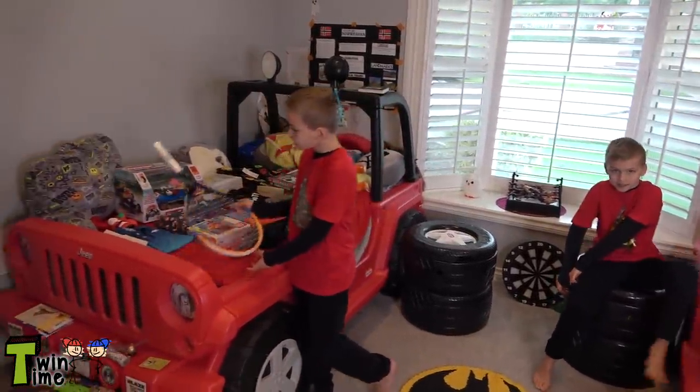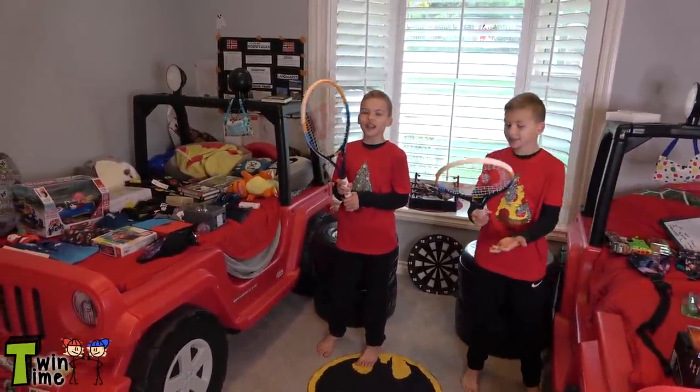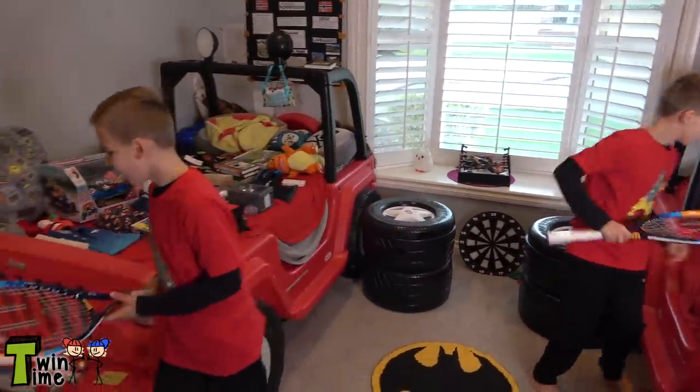So first, we got these super cool tennis rackets. They're really nice. I'm going to play with them in a few days. They're awesome.